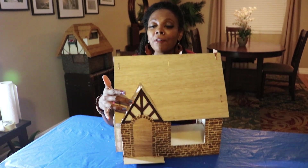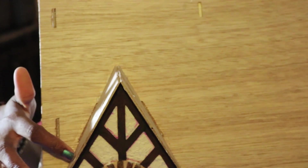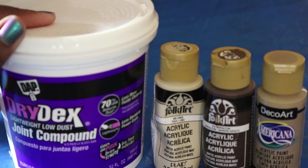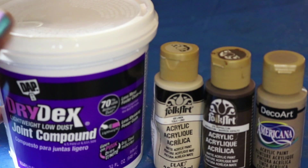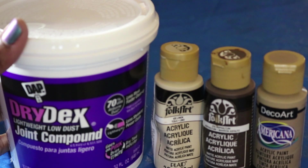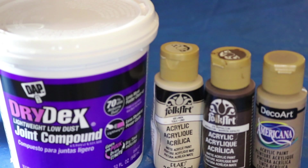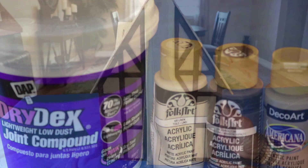As you can see I've already started here, so keep watching and I'll show you how I did that. You need joint compound, which you can find at Walmart for about 3 bucks. It dries to an off-white color that looks fine as is, but if you want a more weathered look you can add craft paint after the joint compound dries.